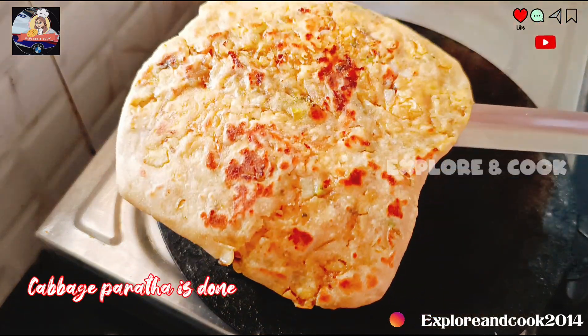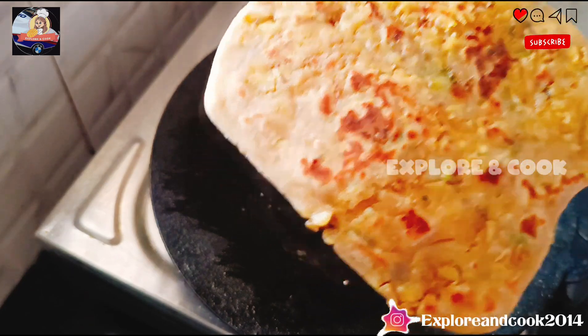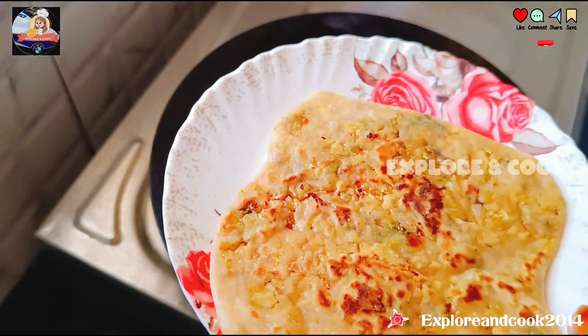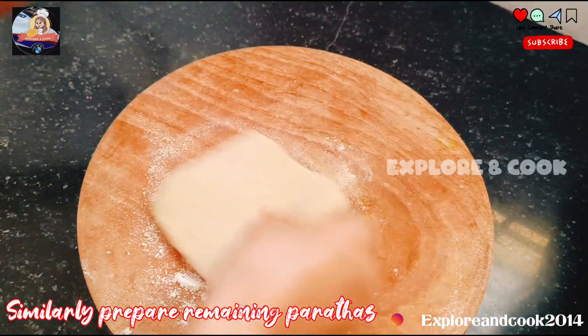The paratha is nicely cooked from both sides — cabbage paratha is done. Similarly prepare the remaining parathas.